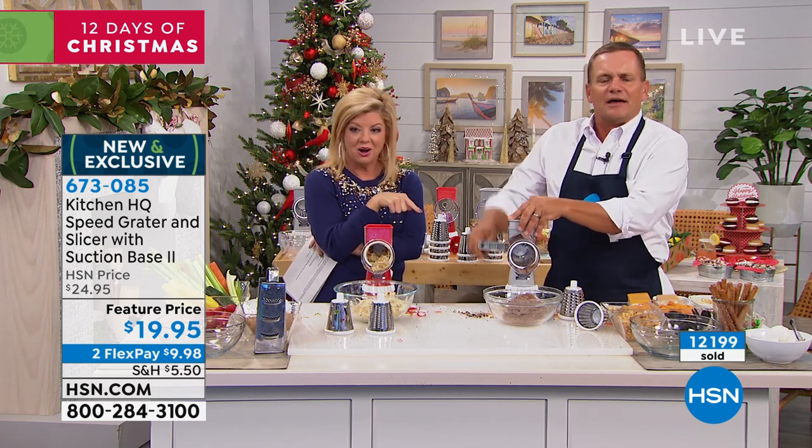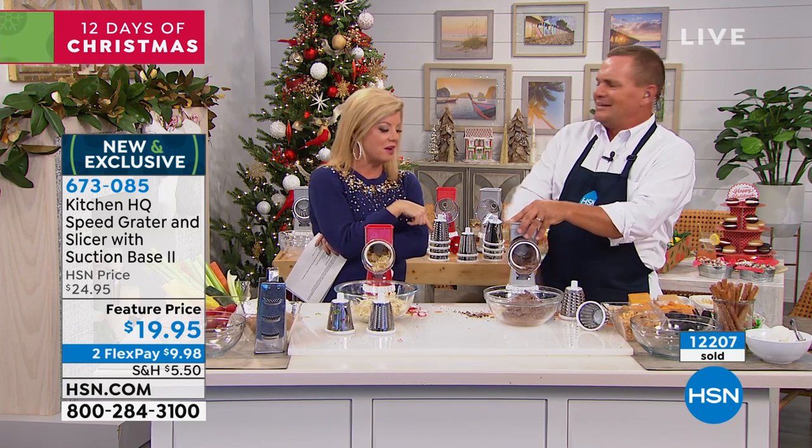You can do your shaved chocolate — maybe it's the top of a meringue pie.